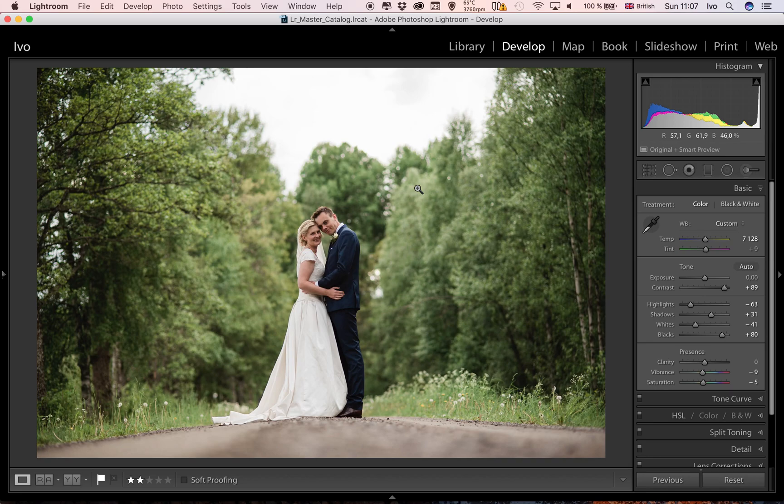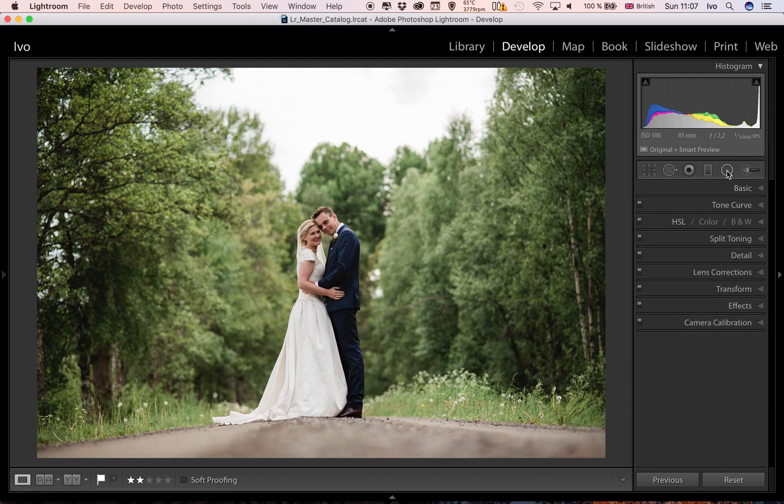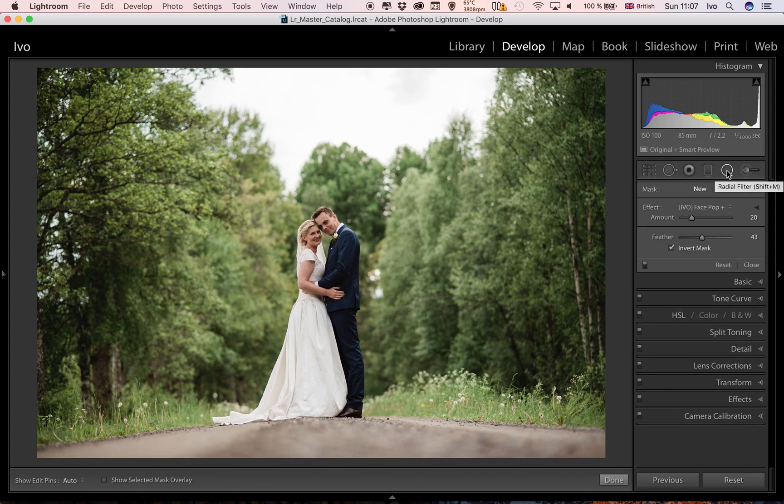Already the image is starting to look nice with a good amount of pop. The next step is to use the face pop radial filter or the brush. I normally use the radial filter because it's quicker and gives a nice gradient. I like to feather it to about 50 points and just drag it around the couple — and look at that, it instantly brings them out and makes them pop. You can adjust the size and watch their faces, making sure they're nice and bright, and adjust it sideways as well.